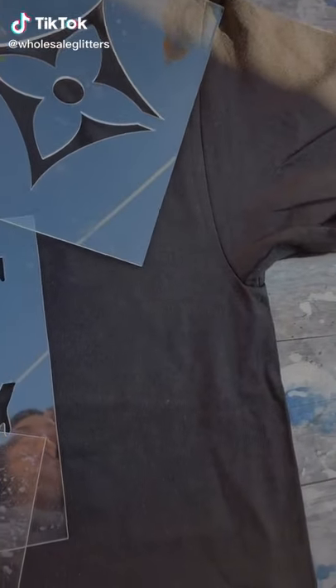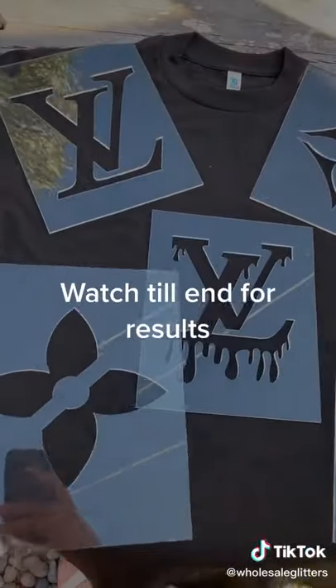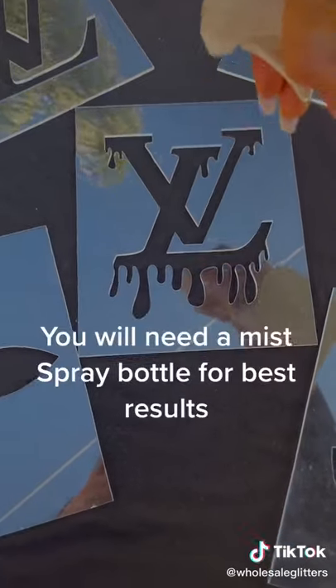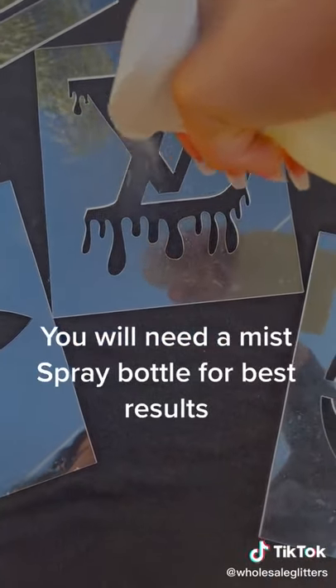Beach stencil tutorial. Watch till end for results. For extra large areas, you will need a mist spray bottle for best results.